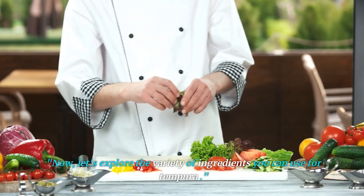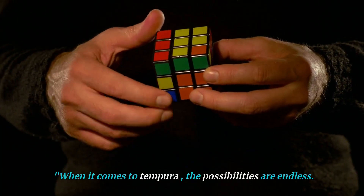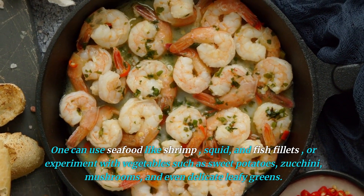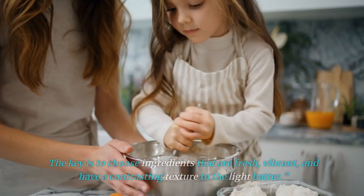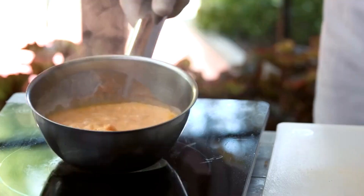Now, let's explore the variety of ingredients you can use for tempura. When it comes to tempura, the possibilities are endless. One can use seafood like shrimp, squid, and fish fillets, or experiment with vegetables such as sweet potatoes, zucchini, mushrooms, and even delicate leafy greens. The key is to choose ingredients that are fresh, vibrant, and have a contrasting texture to the light batter.